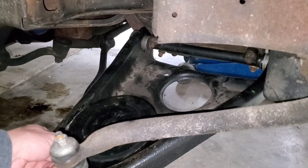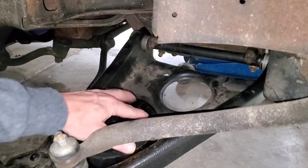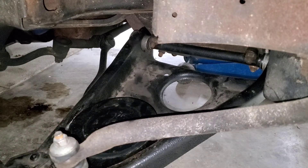My bottom cup still just floats in there and it's a little bit higher. I'd like to have that tack welded right in there, but I don't have the ability to do that right now, so it's just going to have to go how it is.